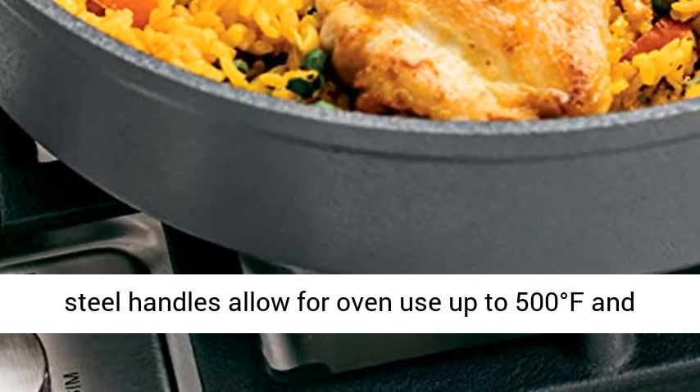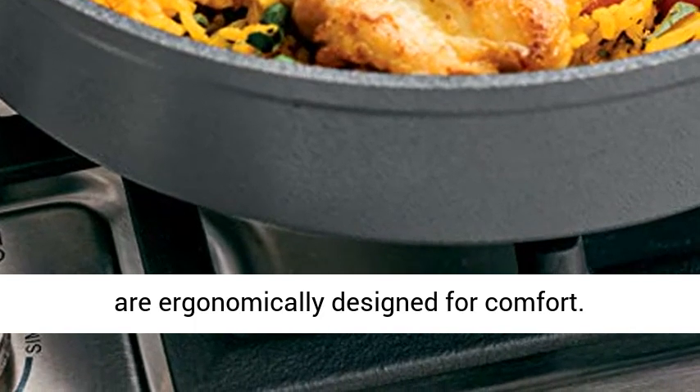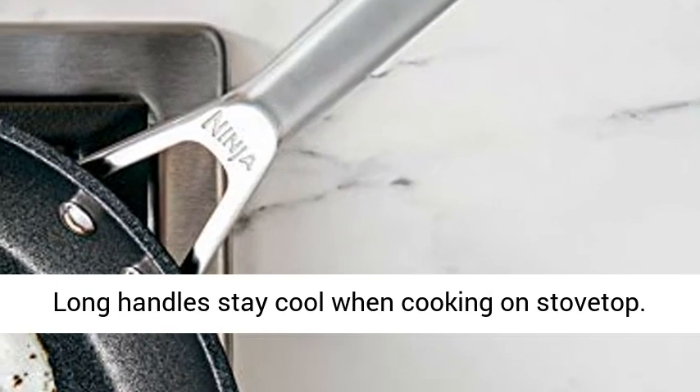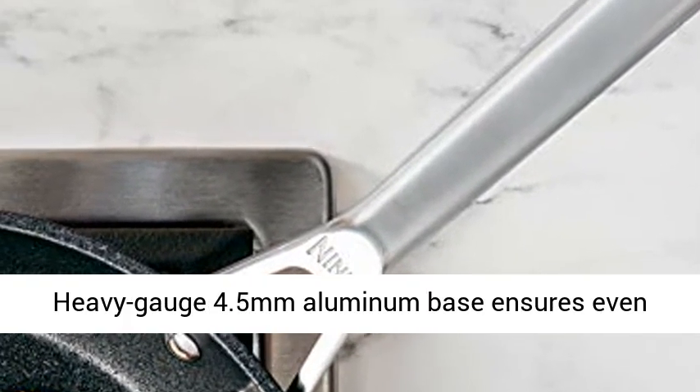Premium solid stainless steel handles allow for oven use up to 500 degrees Fahrenheit and are ergonomically designed for comfort. Double riveted for strength and maneuverability. Long handles stay cool when cooking on stovetop.